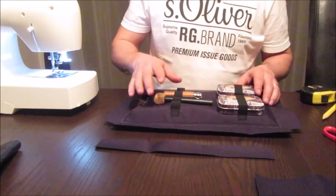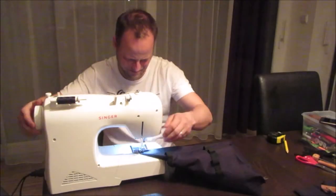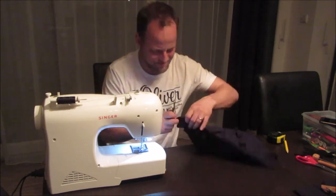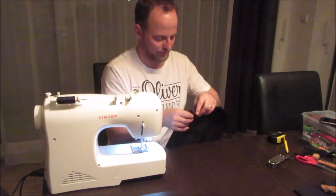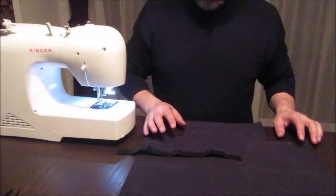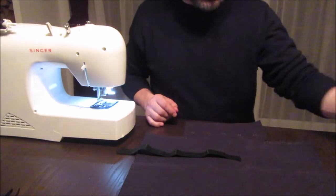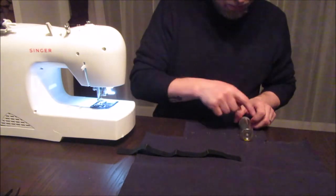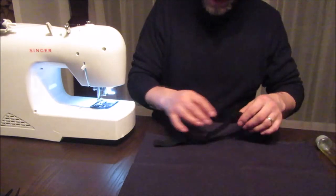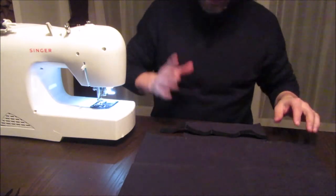A step closer now. The elastic band is all done and the pocket here is done. Now I am going to start with the main compartment. On this short side there will be four of these small bottles with fuel for my alcohol stove. I've measured already where exactly I need to sew this elastic strip, so let's do that.